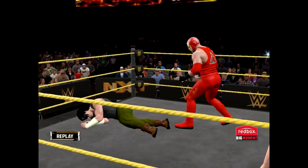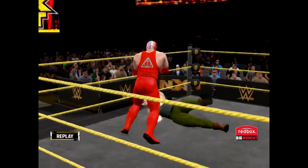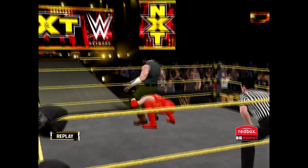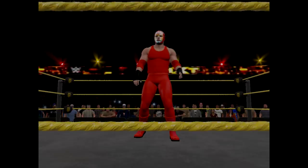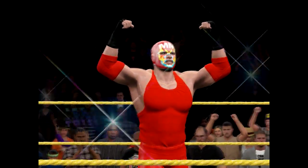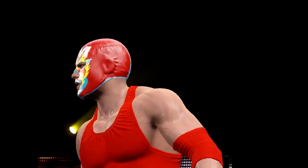Yeah, I love that move. I don't get to do it too often but I absolutely love it. They mesmerized the WWE Universe in that match. Here is your winner — Magic Man! The Magic Man!